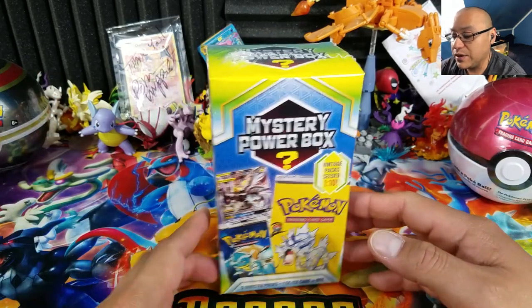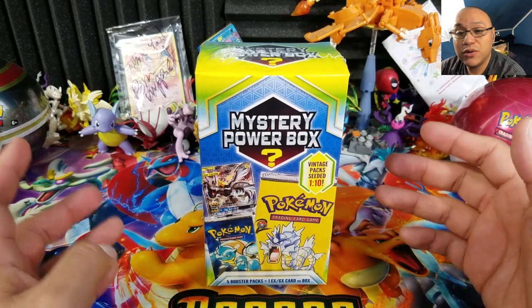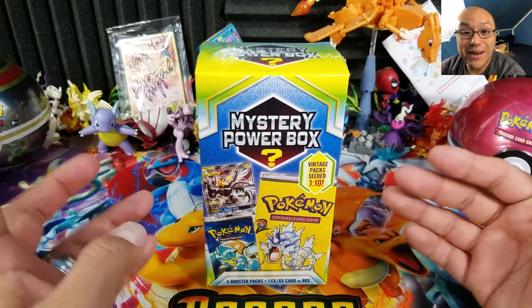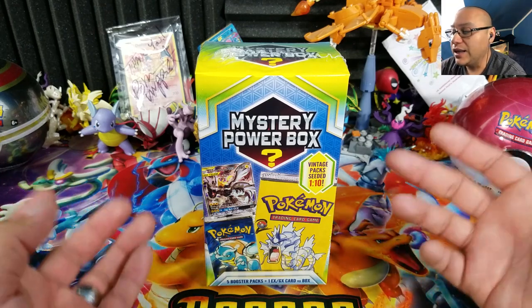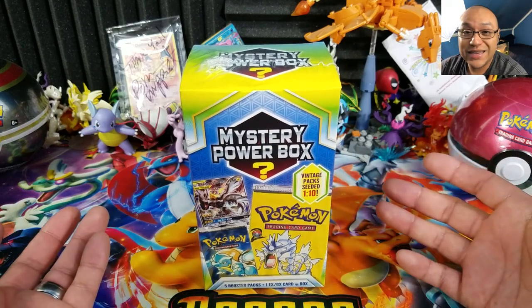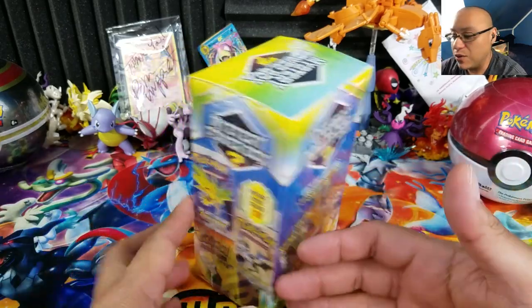These are $25 at Walmart. I've always said don't buy them if you don't really want to — let me open them for you so you can see what you get. If you want to take a chance, go ahead and buy it, but sometimes they may not be worth it.